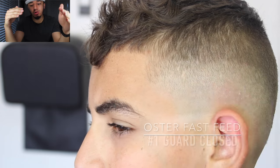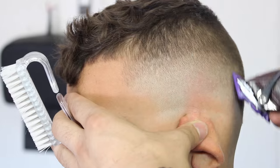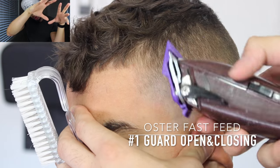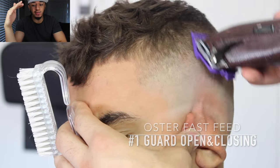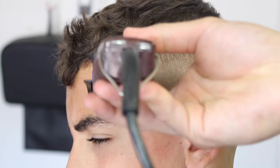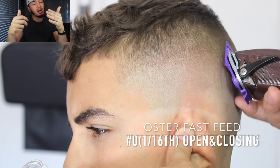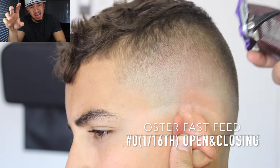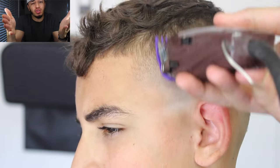Now we go with the number one guard closed and fade up into that long number one we initially used to make our first guideline — there's an open-close at number one fading right into that long number one. Then we open and close, flicking out using our 116 guard. In my personal opinion this is the most important step of any fade or taper — it's an in-between size and it brings out the taper that much more. If you don't have a 116 guard, I suggest you get one.